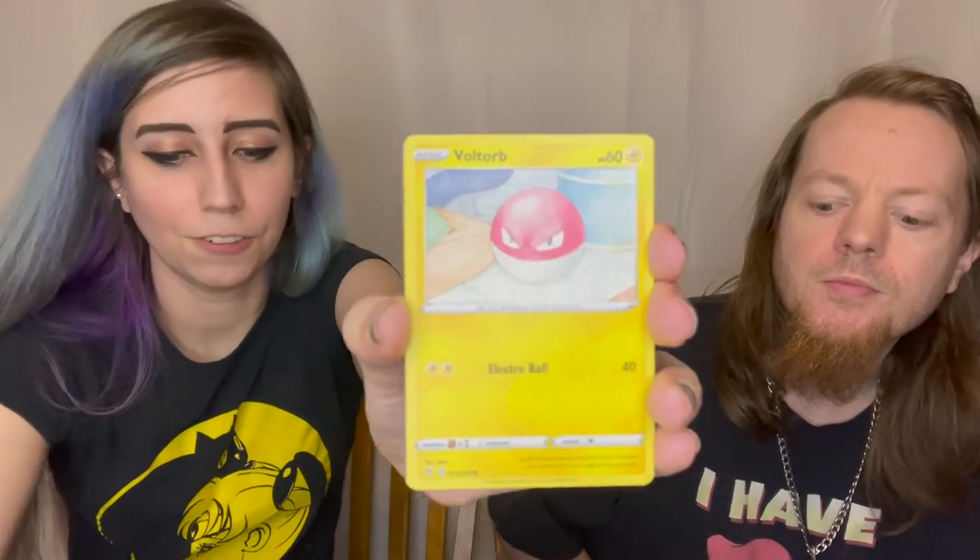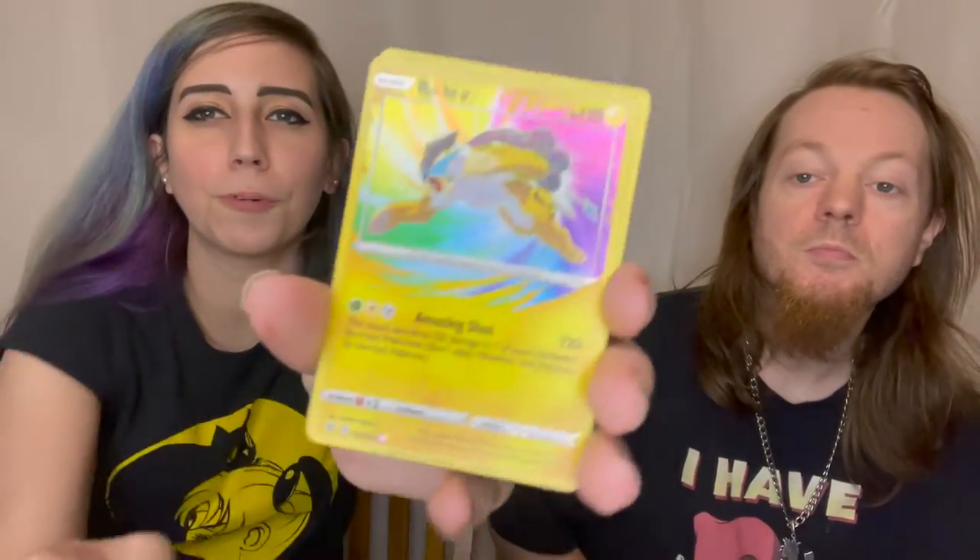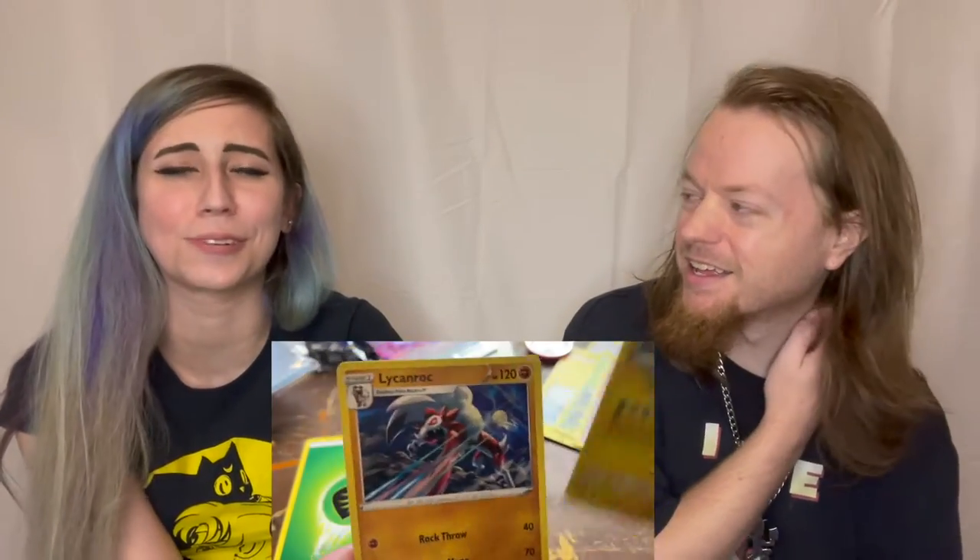The Skull... I just knocked over trainer cards. Oh no, I knocked over the Crobat. I got Voltorb, Weedle, Drillbur. It's because it's Amazing Rares — the Amazing Rares are never the last one, they're the one right before the last one. And we got the... let's see... it's because I have a lot of the Amazing Rares and I couldn't remember if I had this one yet or not. And then we have the Lycanroc. I love this one.